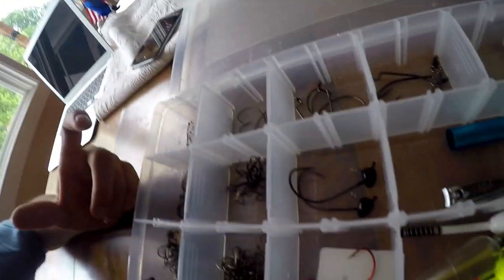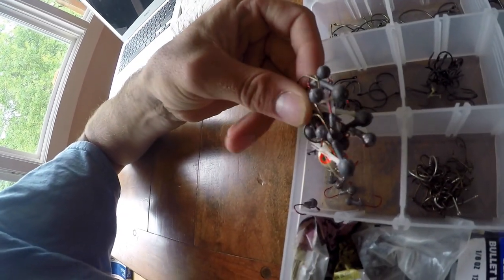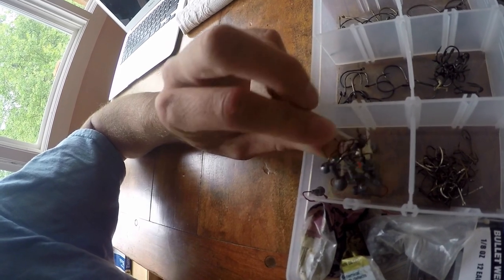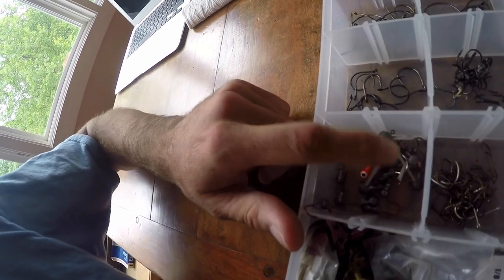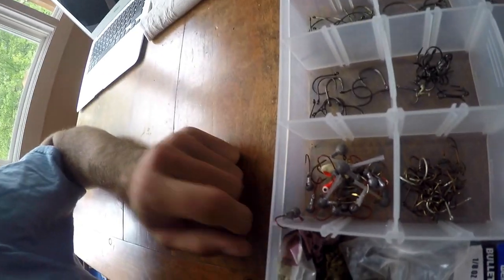All these hooks were no more than $4 a pack — I think $6 comes in a pack. Down here I've got my jig heads; as you can see, most of them are just lead, non-painted. There are a few painted ones in there, but you've got to save money wherever you can. I can paint them if I need to.